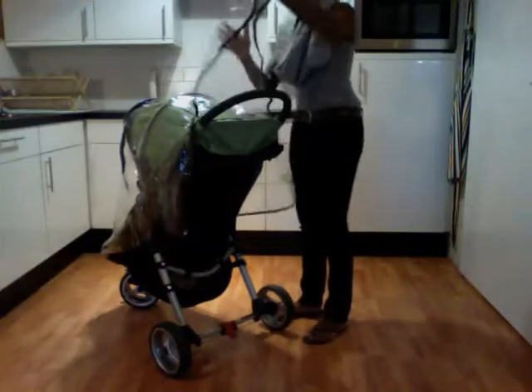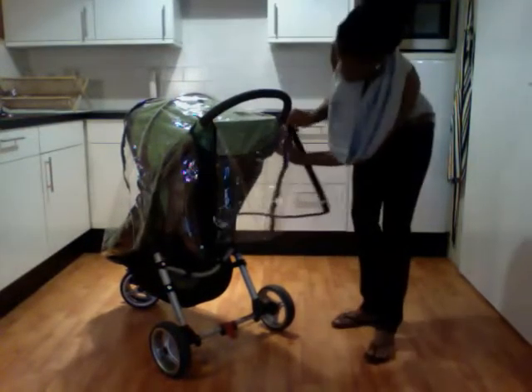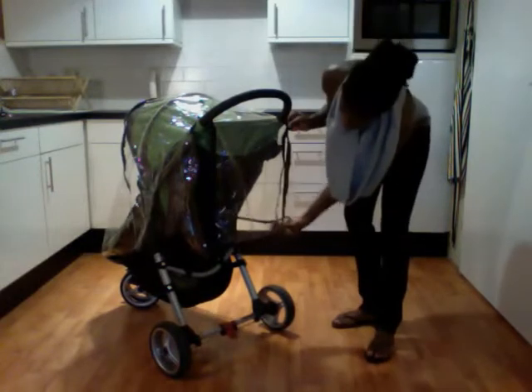I first put the canopy over the stroller, place a middle piece of plastic through the stroller handle, and match the velcro on each side.